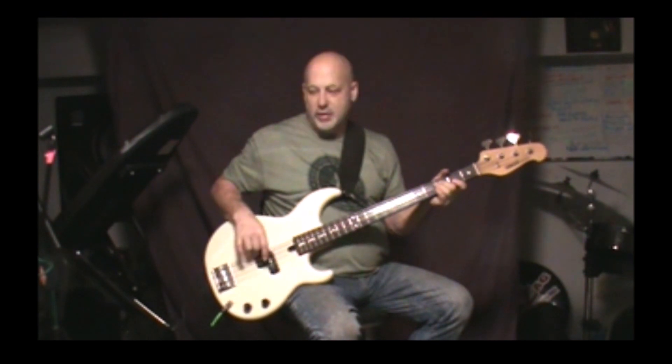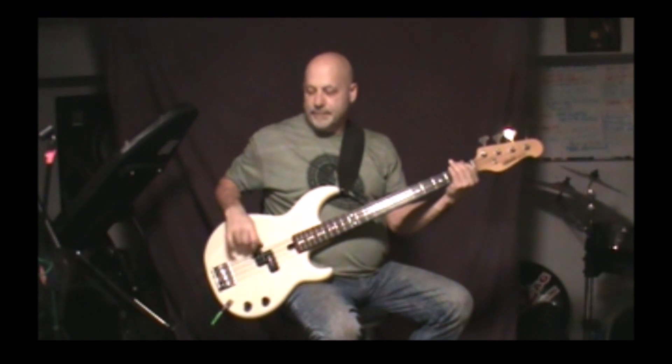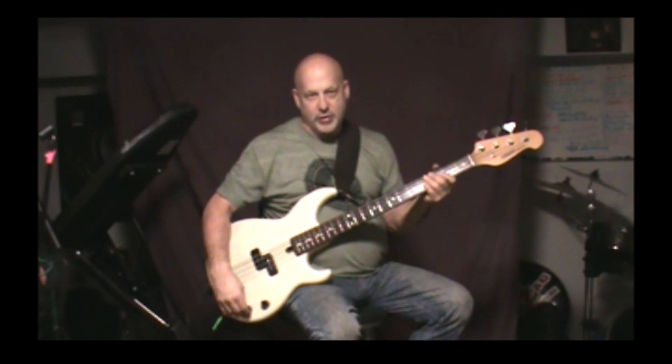Actually, I think it's twice with the C, so you're going to do that twice. Then just listen for when the guitar riff comes in, and instead of just playing C to F, you're going to go C, F, G. You're going to do C twice.